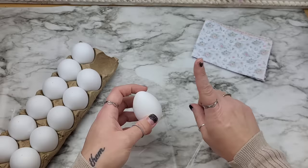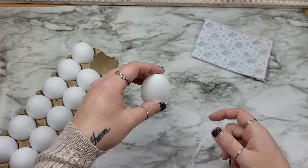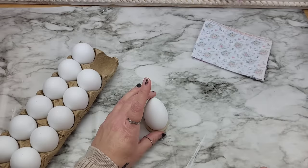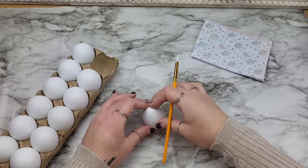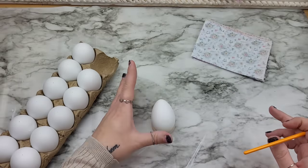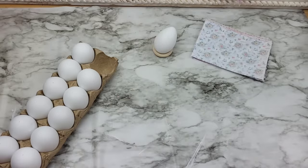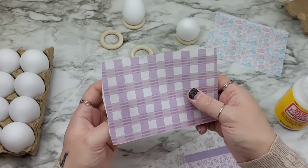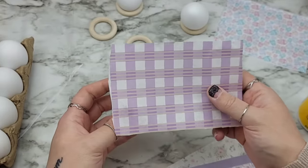What I like to do — another tip — Dollar Tree has little candle holders you can just sit an egg right on top of. Also, see these little rings from Dollar Tree? These are awesome because you can really move the egg around while you're decoupaging. They come in a pack, and you can set the egg on one and move it over there while it dries. I'm going to show you how to maximize your design with your egg and not screw up the design.